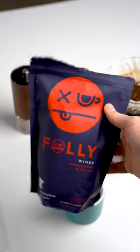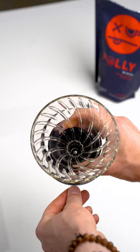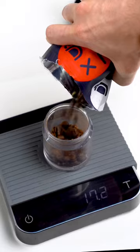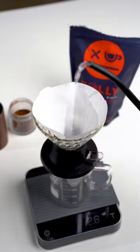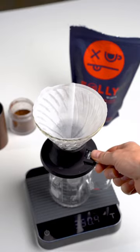Today we are brewing coffee roasted by Foley. I'm using this Hario Switch Brewer, which basically switches between percolation and immersion brewing. I've never brewed with it, so I watched a tutorial made by Spirometheus, and it helped a lot.